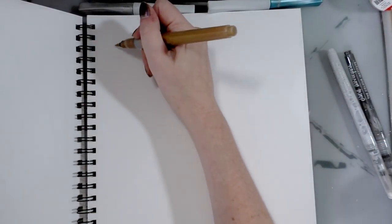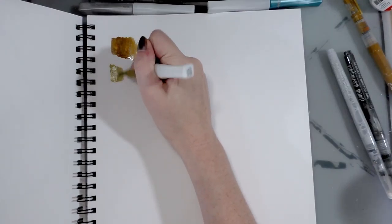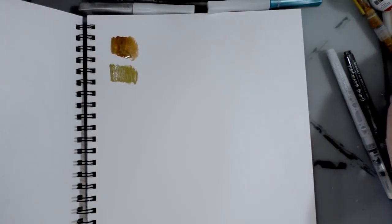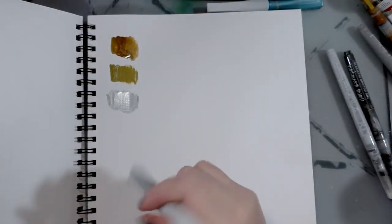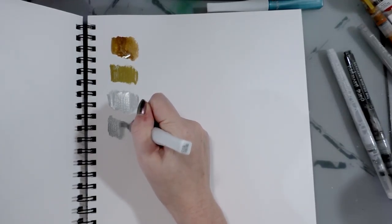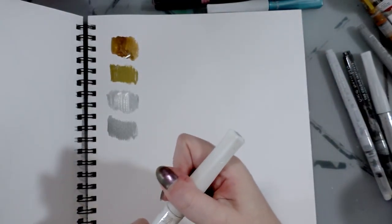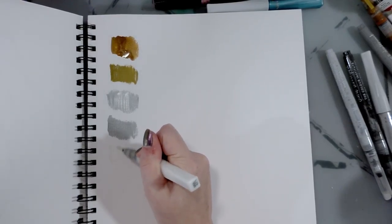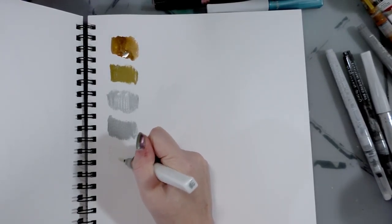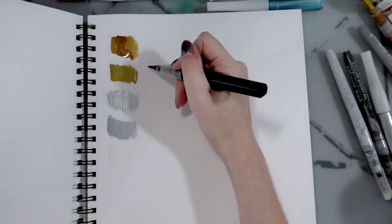I already swatched all of them so we're just going to do the comparative swatches. Whoa, very very leaky — falling star — then Wink of Luna. When I'm done swatching I'll move it so you can see meteorite, then silver Wink of Luna, which is much more like a pewter. Clear Wink of Stella — Wink of Stella does come in other colors besides clear, I just happen to like the clear the best, I use it on my mini comics. Then we'll switch over to the Spectrum Noir.